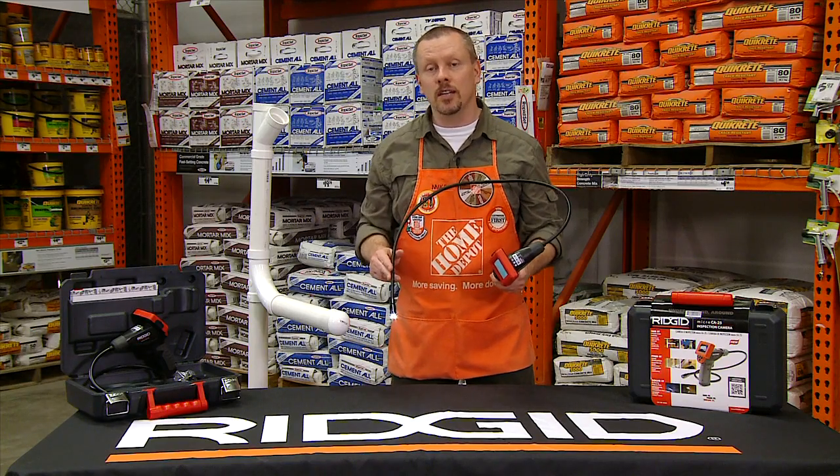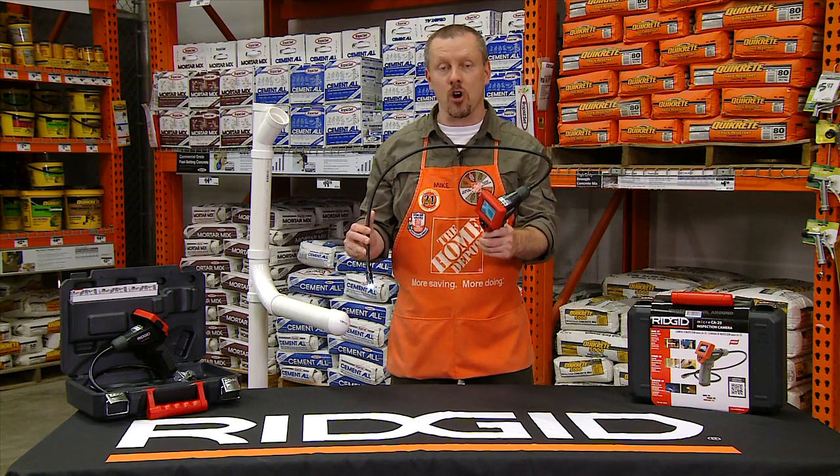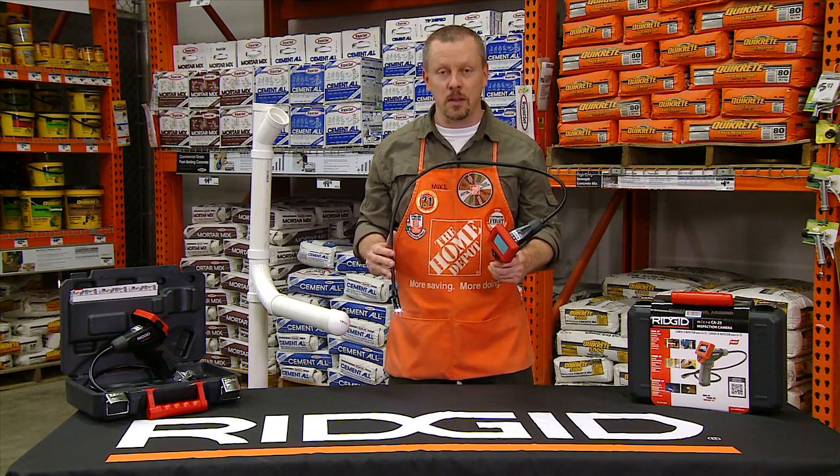So remember, the next time you need to save time and money, find the RIDGID CA25 inspection camera online or in select Home Depot stores.